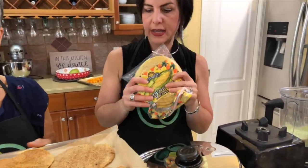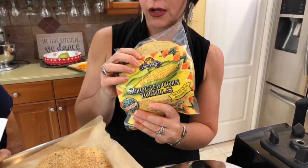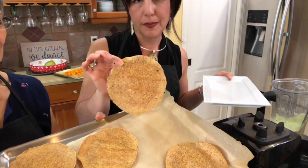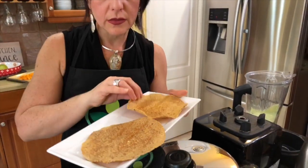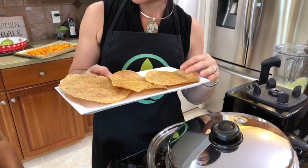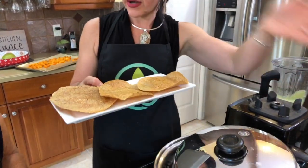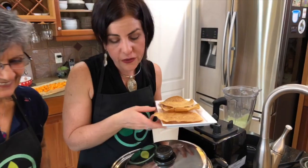Now let's toast the tortillas. We have organic sprouted corn tortillas — they could also be plain organic tortillas. These were toasted in the oven at 400 degrees for about 10 minutes using convection. This is better than buying store-bought tostadas because most of the time those have oil and may not be the best quality corn. This way you can control the quality of your tortilla.